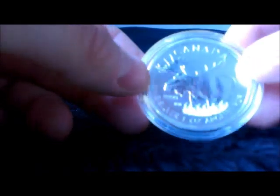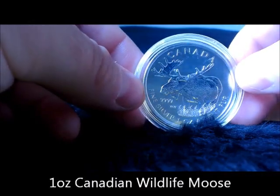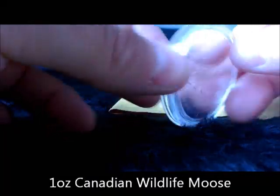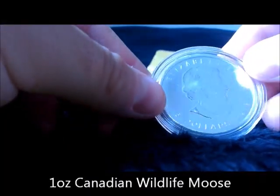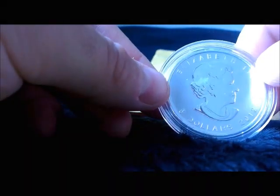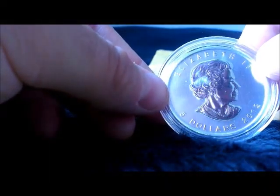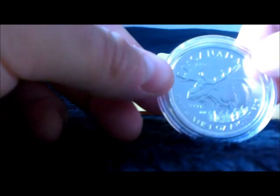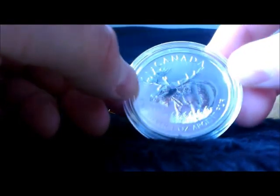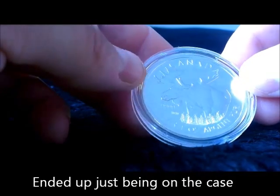I've been wanting one of these for a while but not been able to get one for the right money. I found this one on eBay for about 28 quid, so I decided I'd buy one — I've got the rest of them. It's got a slight milk spot as you can see on the Queen, but I think they all suffer a bit from that. This one's quite a nice moose and came from an online shop, so I know it's a genuine one.